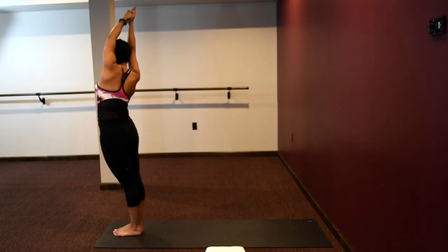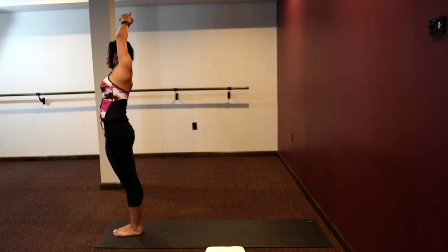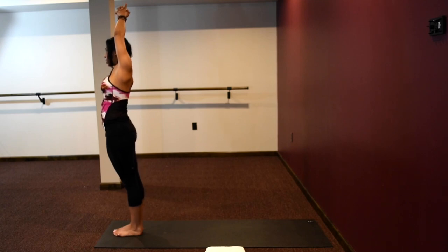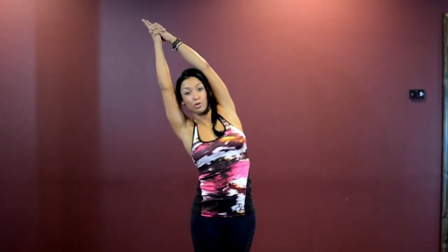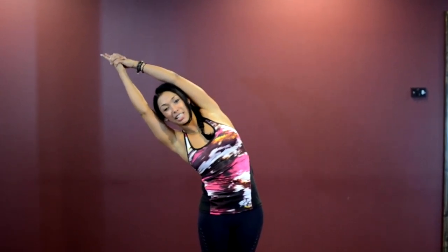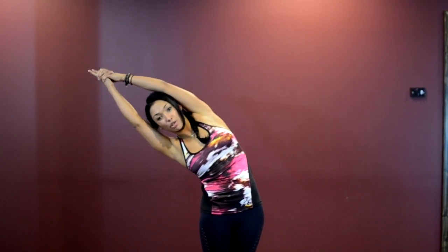Weight is in your heels, tailbone is tucked, kneecaps lifted, core engaged, upper body leaning back, arms up with your ears, palms squeezed together. Take a nice inhale breath, reach up and over to the right side, pressing your hips out to the left. Try to keep the right shoulder and left shoulder in one line, two hips in one line. Common things that happen: the right shoulder goes back — rotate it forward. Keep your shoulders and hips in alignment. Feel that beautiful stretch down your left side body. Inhale to lengthen, exhale to come down a little bit deeper. Go to your edge, push.